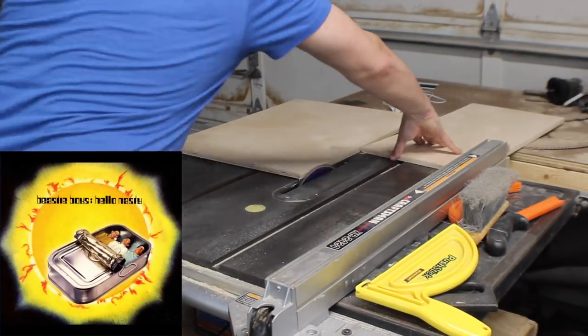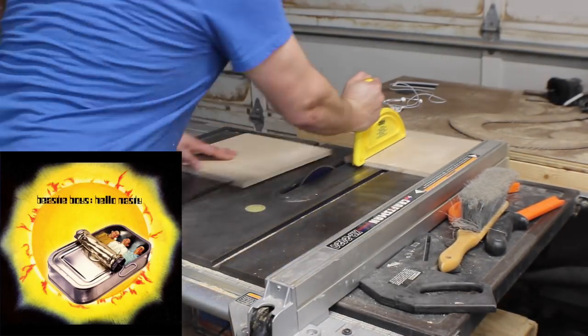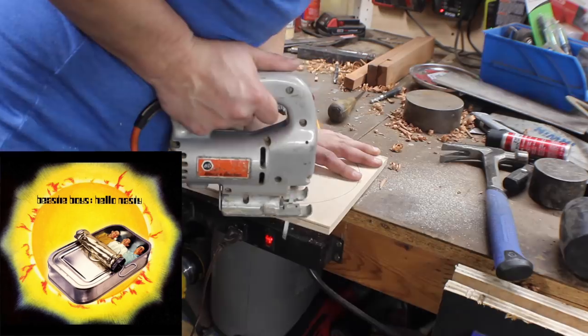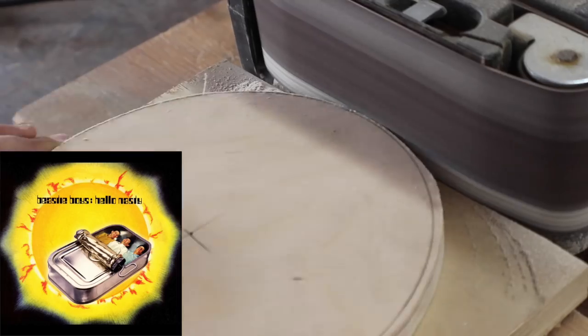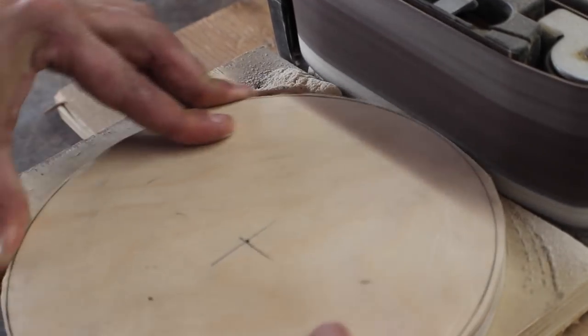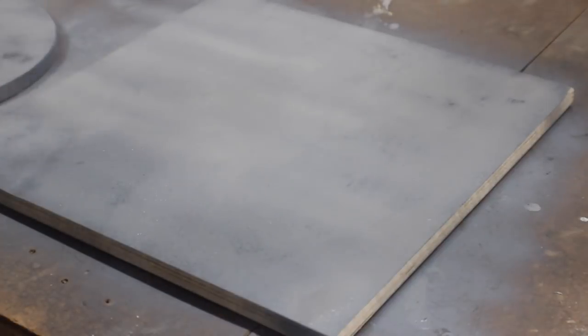Most of this project is going to be made from half-inch plywood. I cut a square about 12 inches by 12 inches on the table saw. Then I marked a circle and cut it out for the center part of the album with my jigsaw and cleaned it up with a belt sander. I hit both pieces with primer — not strictly necessary, but I thought I'd fill in the wood grain for a more uniform surface to paint on later.